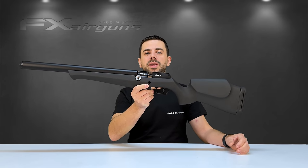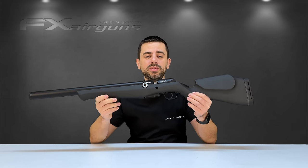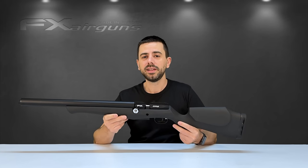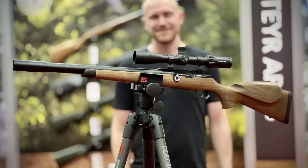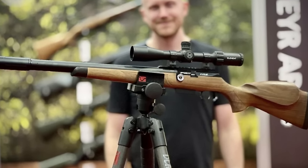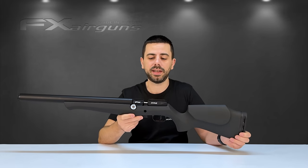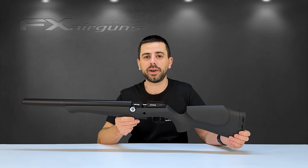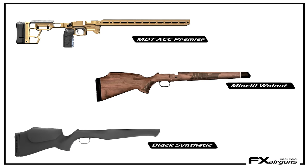The FX DRS platform is available in two different versions: the classic and the pro model. The classic is available in two stock options — the beautiful Minnelli walnut stock, available in two different grades, and the comfortable soft touch synthetic stock, crafted in-house by FX. The ACC chassis by MDT is reserved for the pro version. All different stock options are also available as accessories if you'd like to swap out later on.